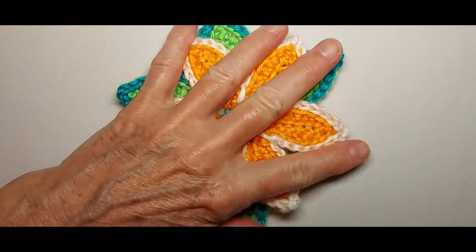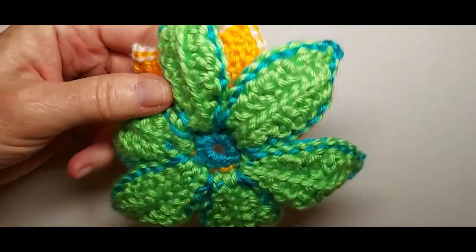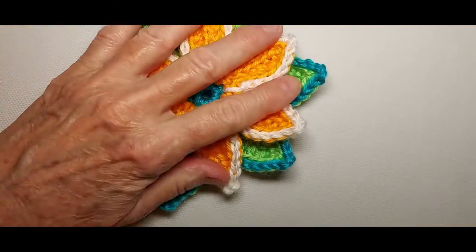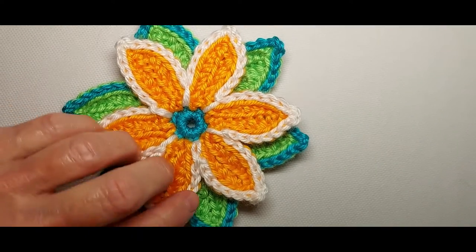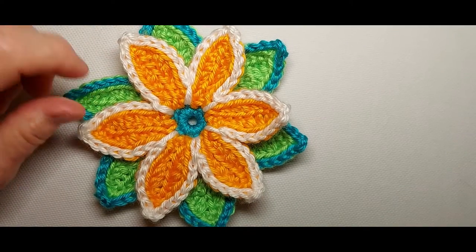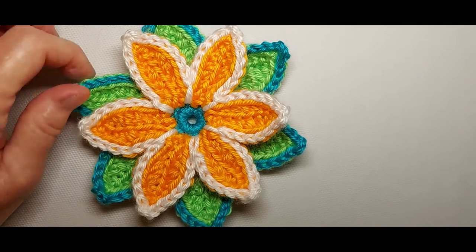The leaves are all finished now, including the edging. There's the back of the flower. This is usable just the way it is if you wanted to make an appliqué — to put it on a blanket, a tote bag, a hat, scarf, cowl, curtains — you name it.